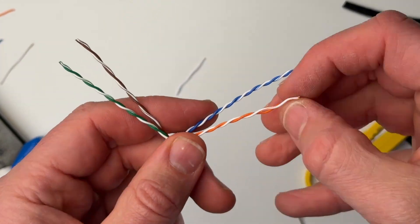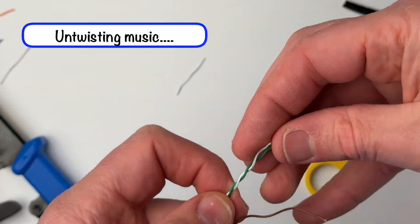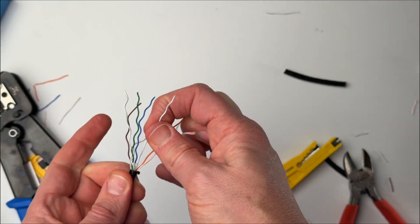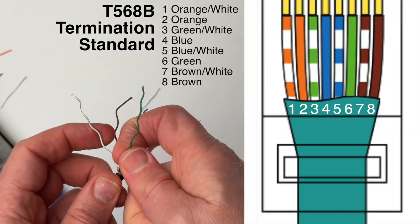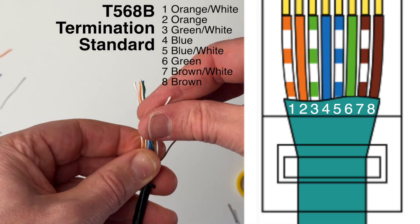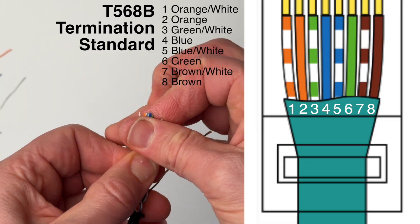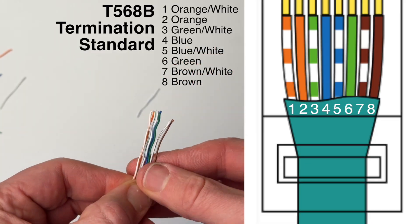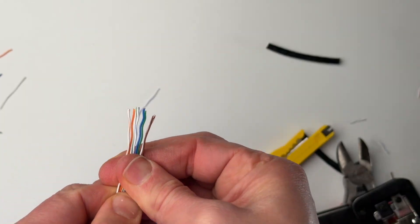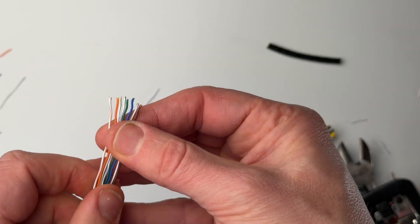Untwist the wires and straighten them as best you can with your thumb or pliers. Now arrange the colored wires in the T568B standard order, which is the most common for home network use. The truth is it doesn't really matter what order you put them in, as long as it's the same on both ends of the cable, but just use this order to make it easier. If you're shortening a patch cable that already has a connector on one end, you need to make sure that you arrange the wires in the same order for the new connector.